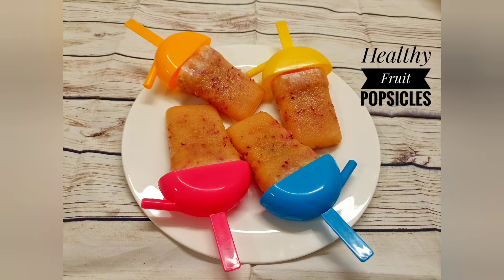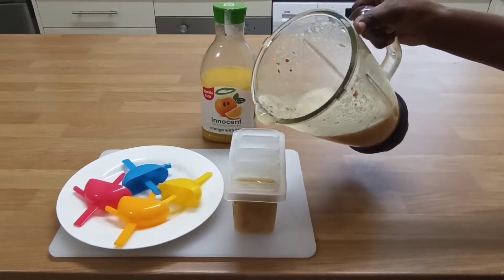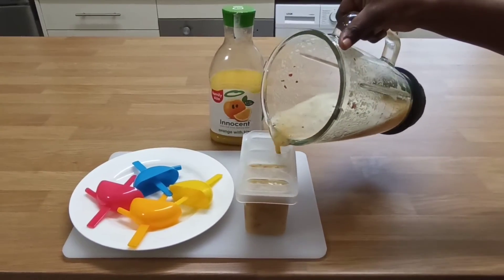Hello friends and welcome back to my channel. My name is Linda and today I'm going to be showing you all how to make fruit popsicles. For everyone who checked up on me when I was away, thank you so much, glad to be back again.